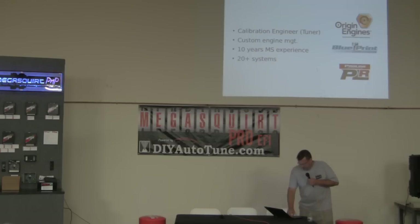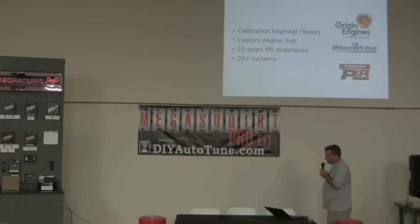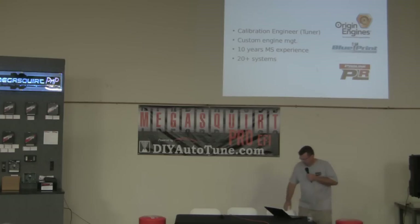I apologize upfront for my lack of Bruce-like charisma — I don't drink coffee, but I think I need to start. I specialize in custom engine management; I don't do OEM retuning, so I try to avoid HP Tuners, EFI Live, Dynojet Power Commander, things like that. I try to stick with standalone ECUs. I started off with Megasquirt, but at last check it's actually closer to 40 systems that I've worked on, about 20 of which I'm very comfortable with — things like AEM, Haltech, Electromotive, MoTech, and obviously Megasquirt 3 is one of my favorites if not my favorite overall.